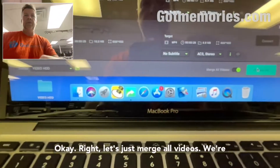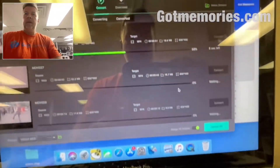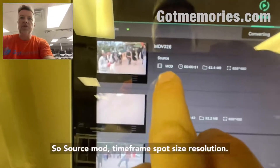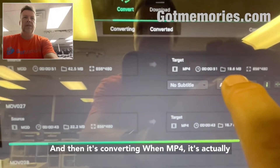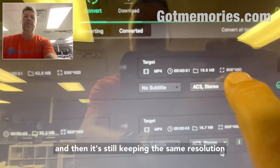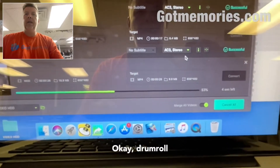Let's merge all videos and convert this. Not long — a couple of clips. Every time you hit stop and start on these cameras it creates a clip. Here we go — eight seconds each. So it's converting now: source MOD, time, frame, size, resolution — converting to MP4. It's actually compressing the file, but that doesn't mean less quality, it's just more efficient, still keeping the same resolution.